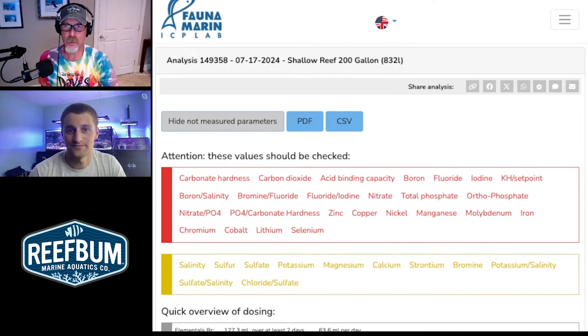One thing I always say is to be careful with phosphate removers because they not only bind phosphate but can also bind other valuable trace elements. Just be aware that it could impact what you're seeing with the traces on your ICP test results. It's great for getting rid of phosphate, but just be cautious.